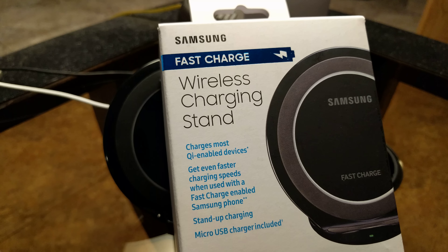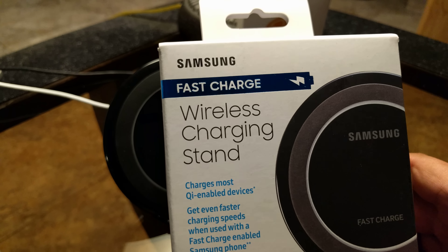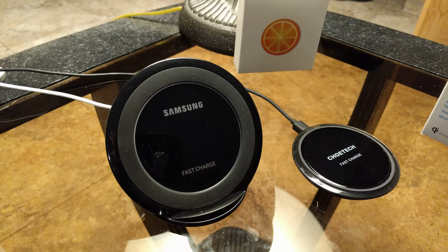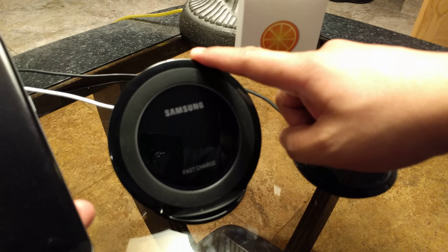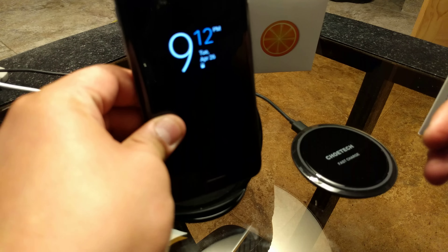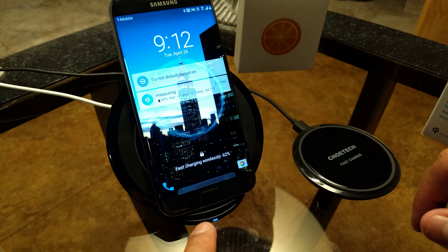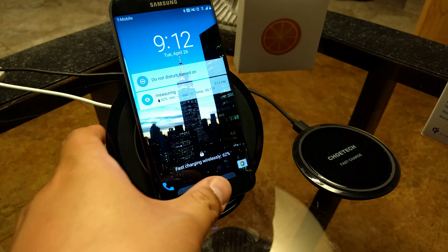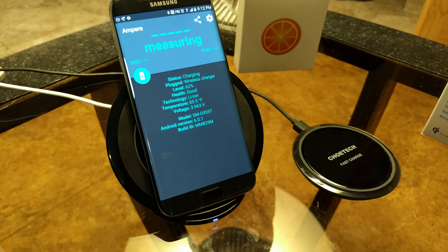Hey guys, Giancarlo here with another quick review and comparison. This time we'll do a review of the Samsung fast charging wireless charging stand. To test this device we're gonna be using my new S7 Edge. This device comes in two different colors — black and white — and obviously I got black to match my device. I'll go ahead and set my phone down, and as soon as we set it down a blue light appears and it's fast charging wirelessly at 62%.